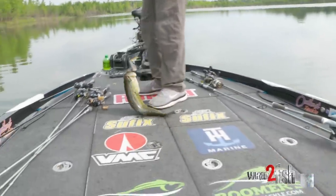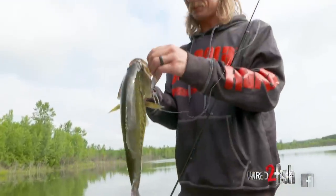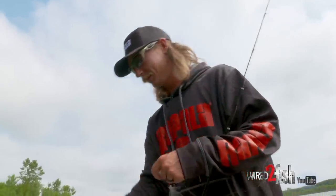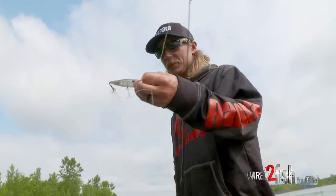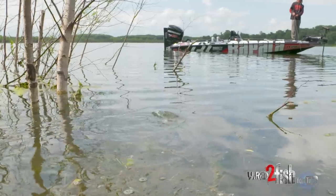We got the cover pop — all twisted up, nice chunker. The cover pop in that bluegill color is hands down my favorite in the cover pop.